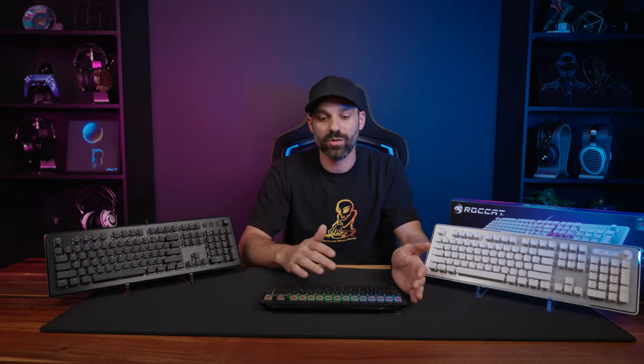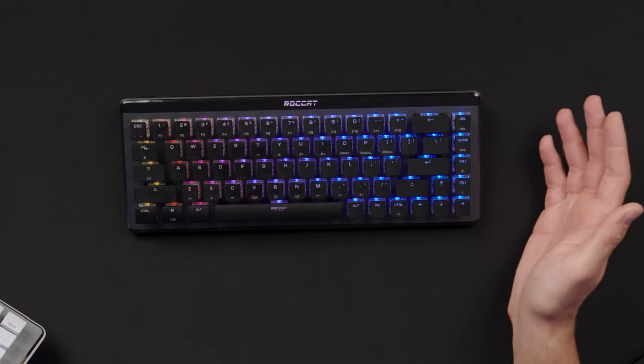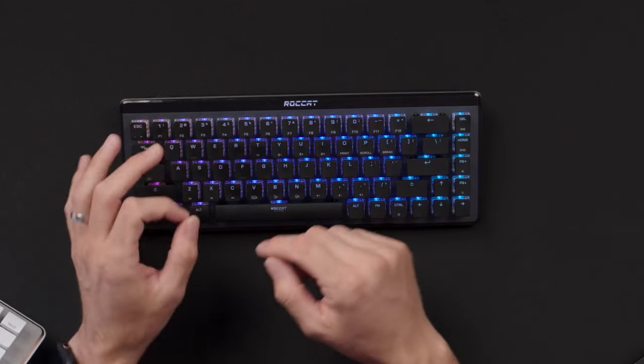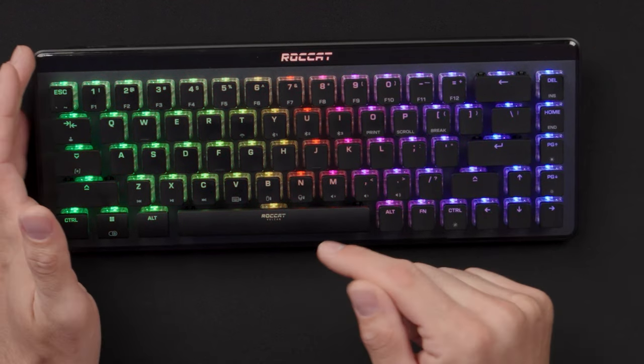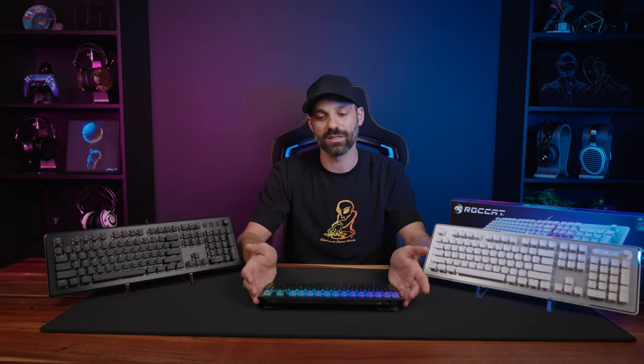Being a mini keyboard, there are additional keystroke functions built in accessible via the function key. The newer Vulcan keyboards also feature dual LED illuminated keys, so you can have status lights independent from your RGB settings. For example, if you have a Roccat wireless mouse and its batteries run low, a key will light up yellow to alert you. You can identify all these functions in the Swarm software.